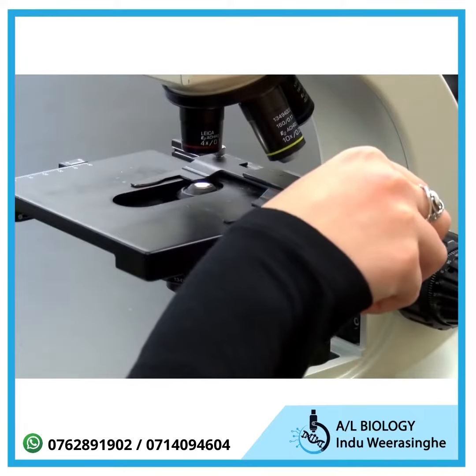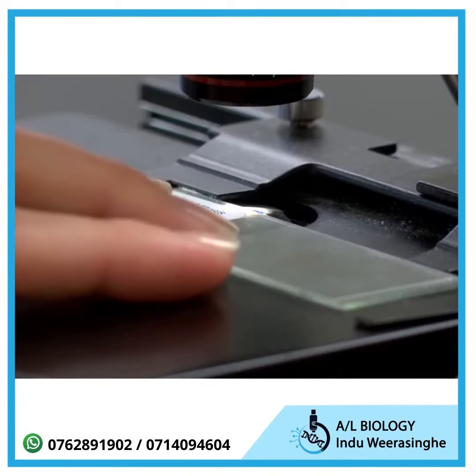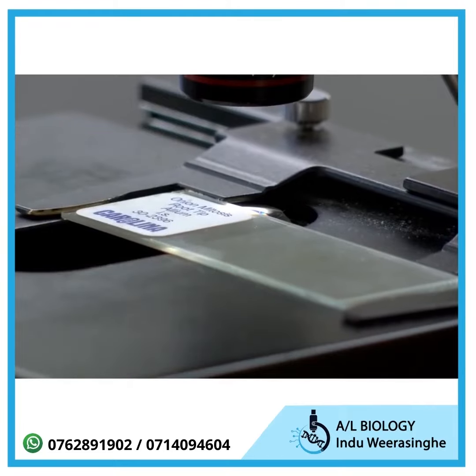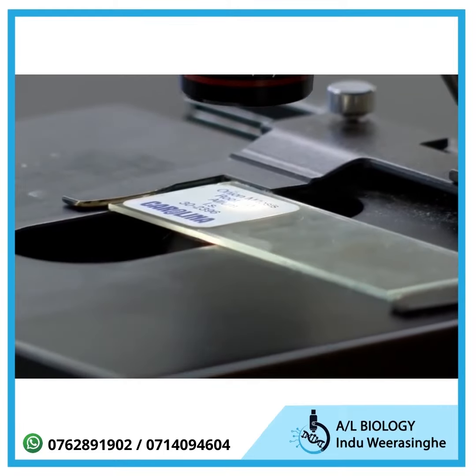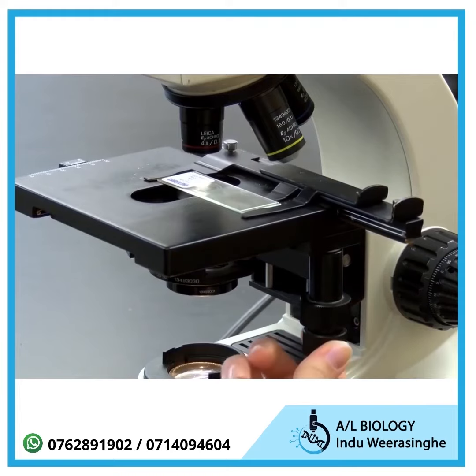Open the clip on the stage with one hand and slide a microscope slide to the back of the stage. Be sure the slide doesn't go under the clips that hold it in place. Use the knobs on the lower right side of the stage to center the specimen over the condenser lens.